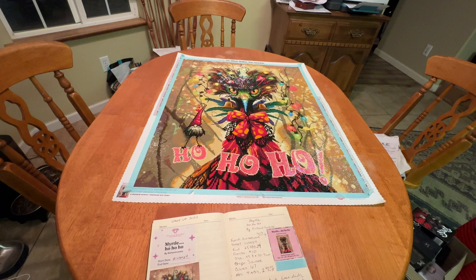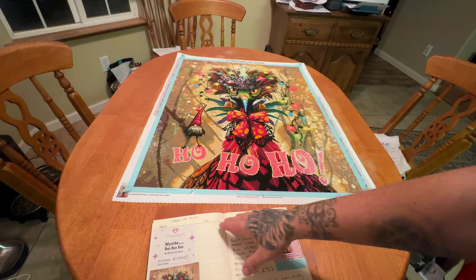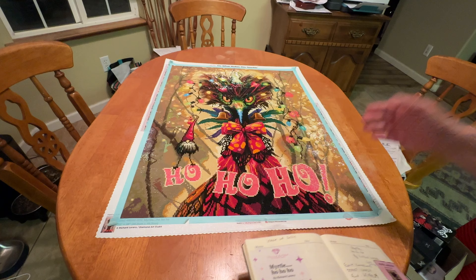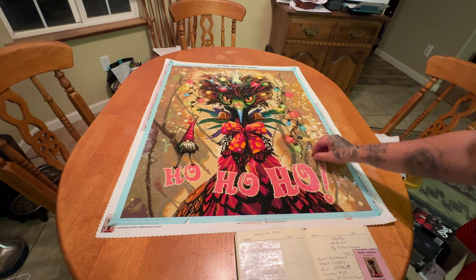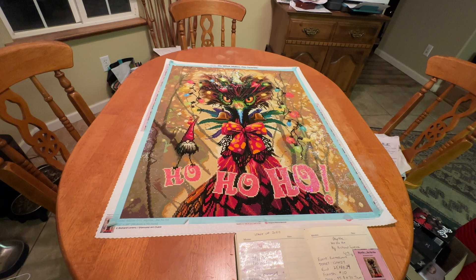You can see her right here. This is Myrtle from Diamond Art Club by Richard Lorenz. I, myself, as well as a lot of other people I know, are pretty obsessed with these birds of his. I had unboxed this because it came out around Christmas time and I wanted to work on it, but then I found out that there was a Richard Lorenz event and I was like, oh, I definitely want to participate in that. So I just saved it and kitted her up and was able to start the event on January 1st.